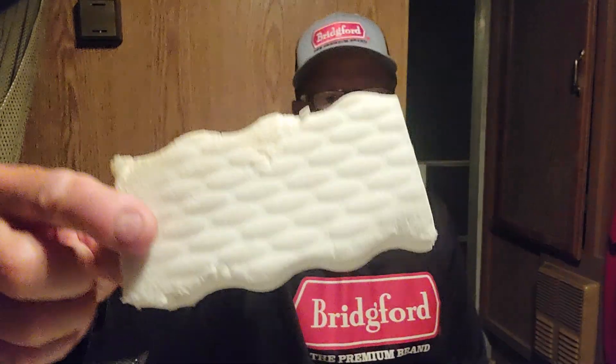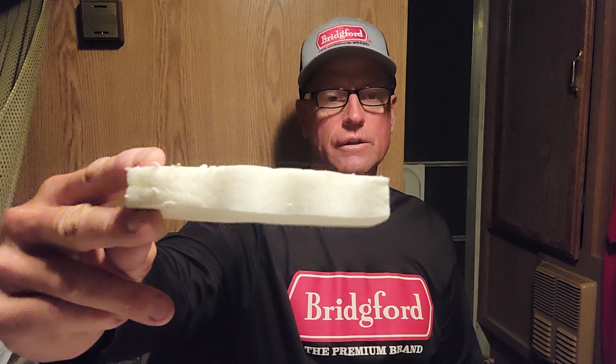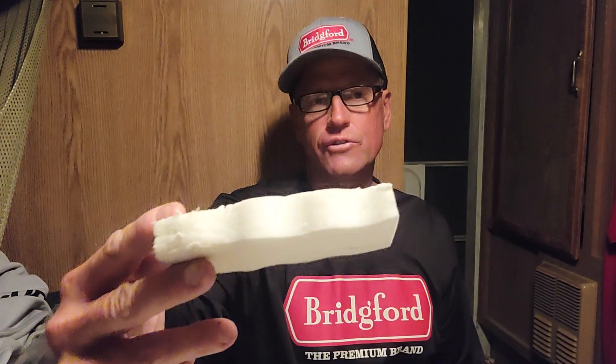Hi, this is Jim Moina and here's a fishing tip for you. Are you familiar with this product? It's called the Magic Eraser. You can find it at just about any grocery store, Dollar General, dollar-type store, Walmart. It's typically in the cleaning section.